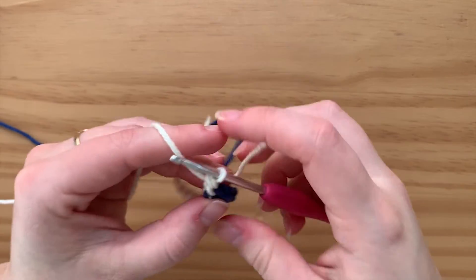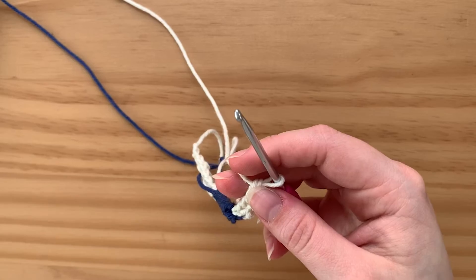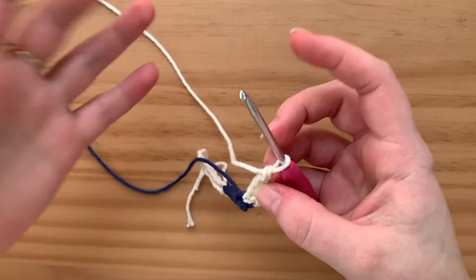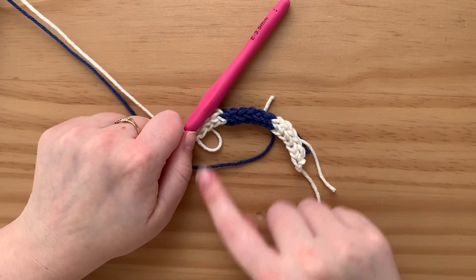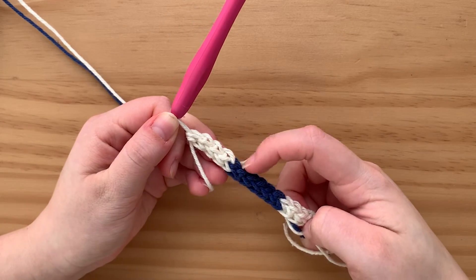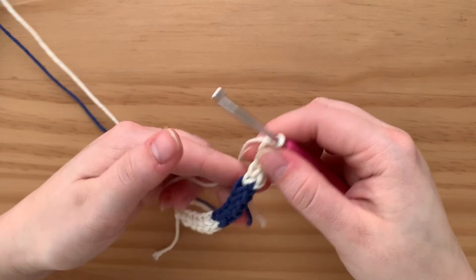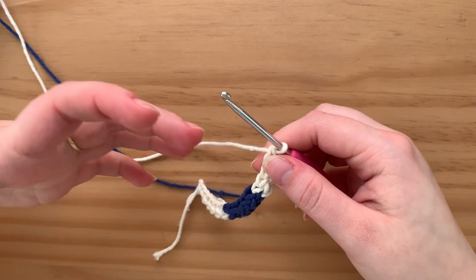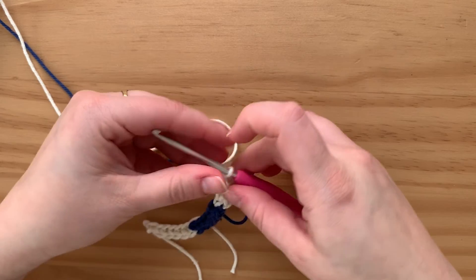I'll come back once we're at the end of the foundation row. Okay, I'm at the end now. You can see it looks really weird — it's curving, it looks like maybe these have different tension or something. But it'll all even itself out as you do this row on top, or even a few rows. I'll come back once I've done a few rows and show you what it should look like.